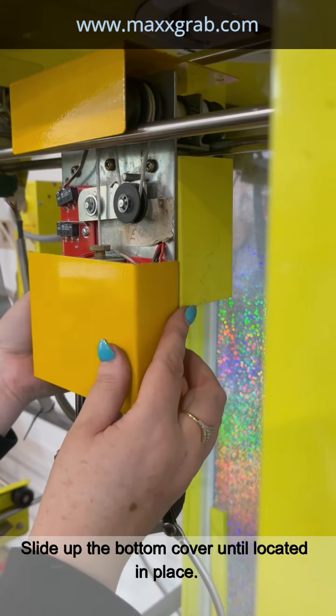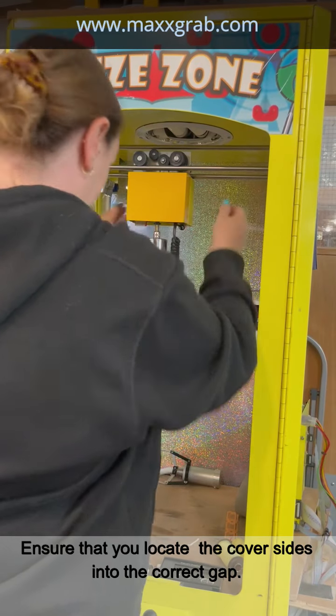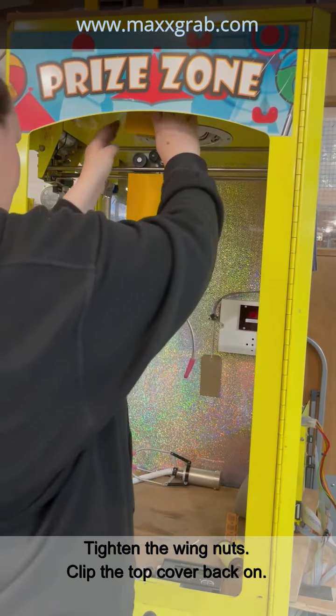Slide up the bottom cover until located in place. Ensure that you locate the cover sides into the correct gap. Tighten the wing nuts. Clip the top cover back on.